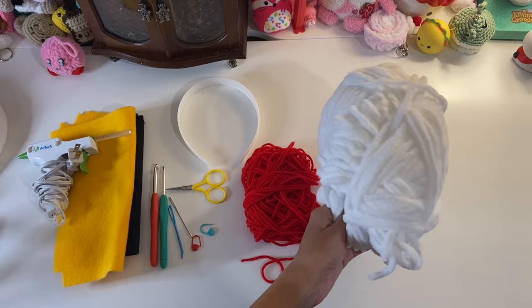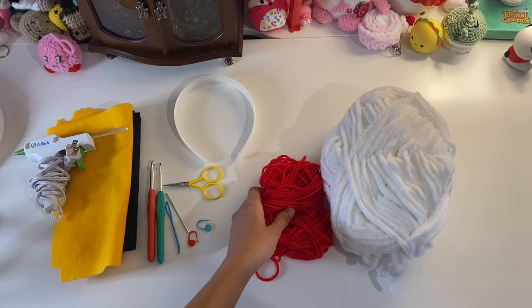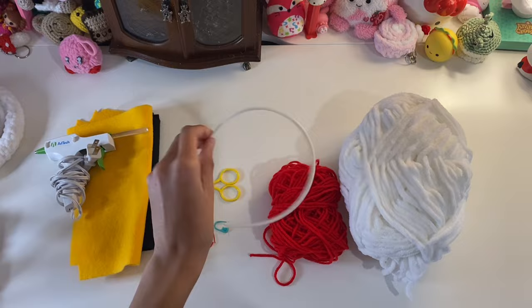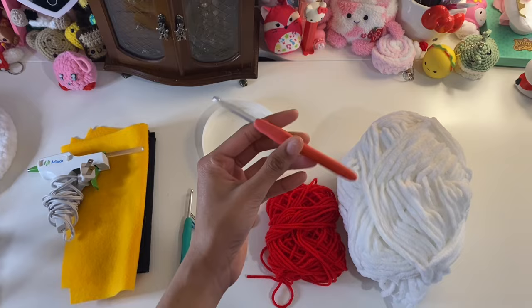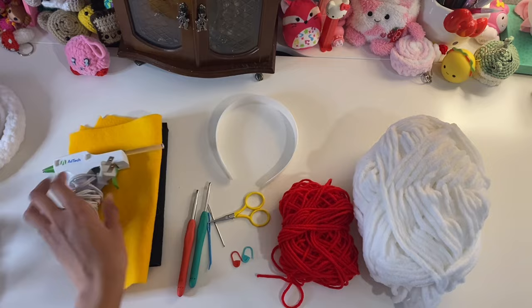Here are the materials you need. You're going to need some plush yarn for the headband, acrylic yarn for the Hello Kitty bow, and then a headband — I got mine from Amazon in a pack, or any other craft store. You'll also need scissors, stitch markers, darning needles, a 4.5 millimeter hook for the bow, and a 6 millimeter hook for the earmuffs.